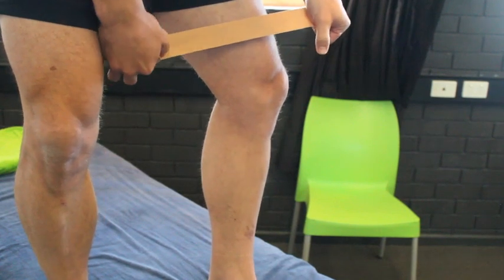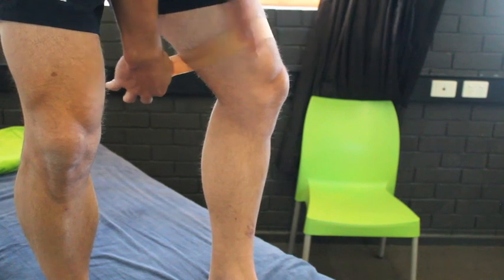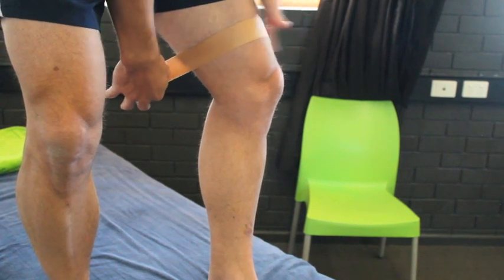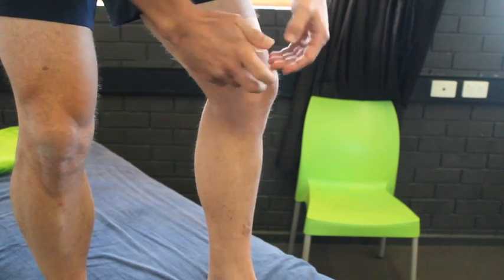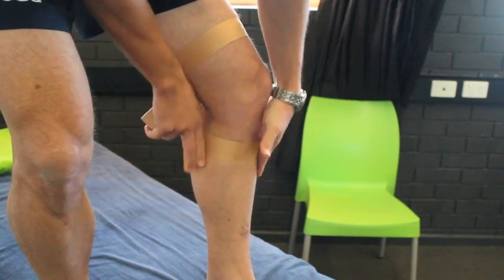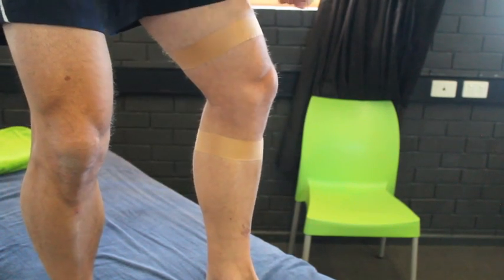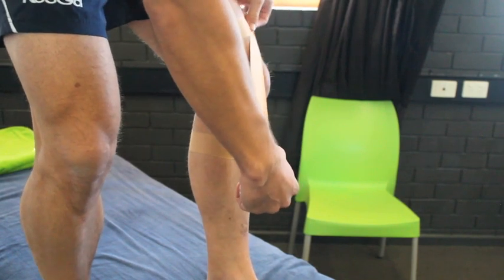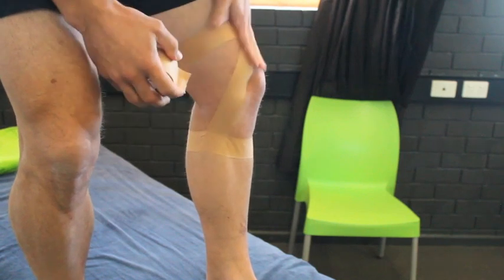We're starting with your anchors and try to lay them down in a line perpendicular to the line of your femur or thigh. Start with one on your femur, one on your tibia. Then we're going to put in fanning check straps that are essentially going to cross and cover that ligament.